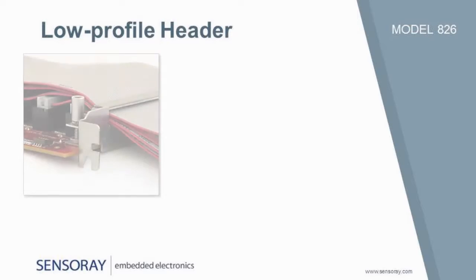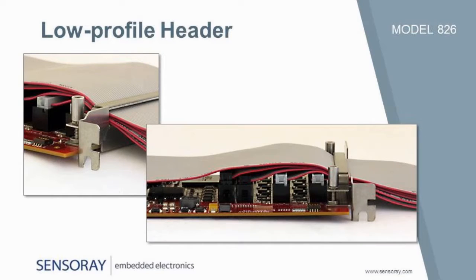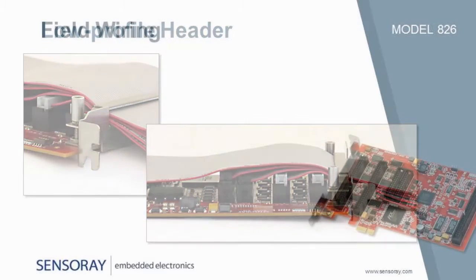Low-profile headers and flat cables are used to connect the board's I/O interfaces to external circuitry, enabling the board to easily fit into high-density systems. The board's mounting bracket features an integral cable clamp to keep wiring organized and secure.